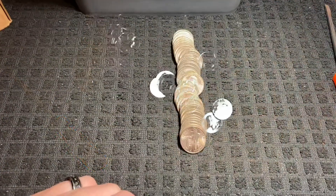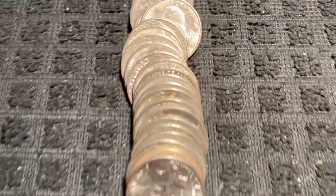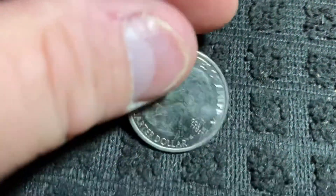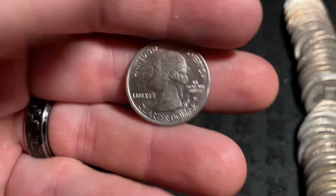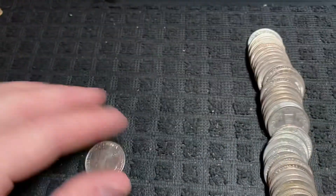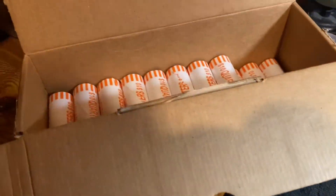All right, bringing you back in on this quarter box. We are on to roll number 16. The first layer had absolutely nothing, but the second layer is going to produce our first W. As you can see, it is a West Point quarter — it's obviously been circulated and it's got a little bit of damage to it. It is going to be a San Antonio Missions quarter, so 2019. We're on the board with our first find!